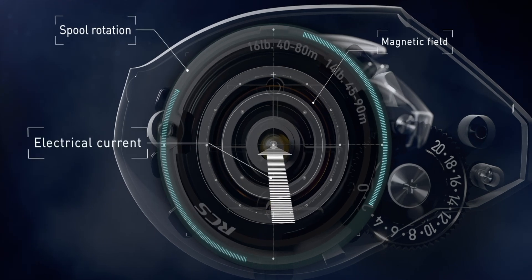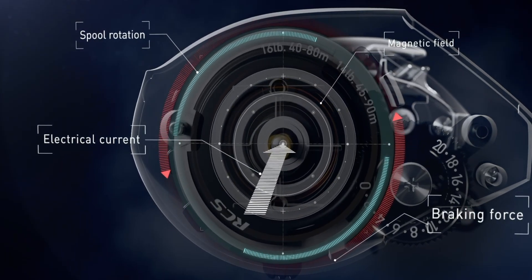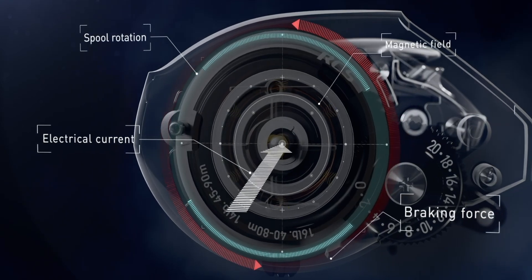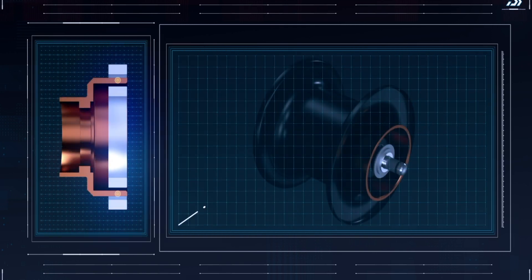When the rotor spins in this magnetic field, an electromagnetic force is created. On the induct rotor side, the current flowing through the magnetic field generates an electromagnetic force in the opposite direction of the spool rotation, thus becoming the braking force.